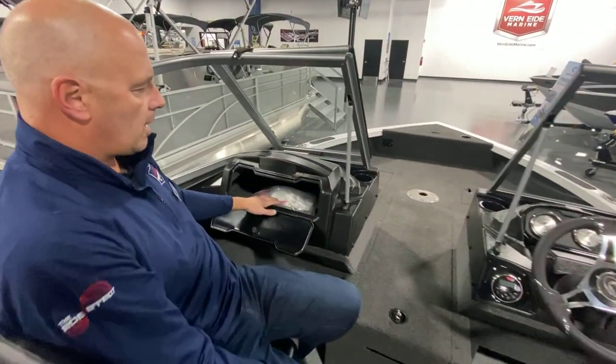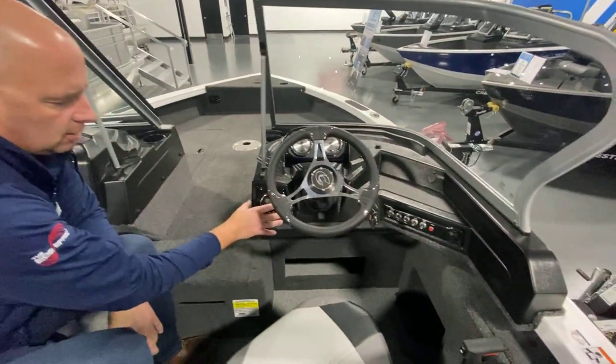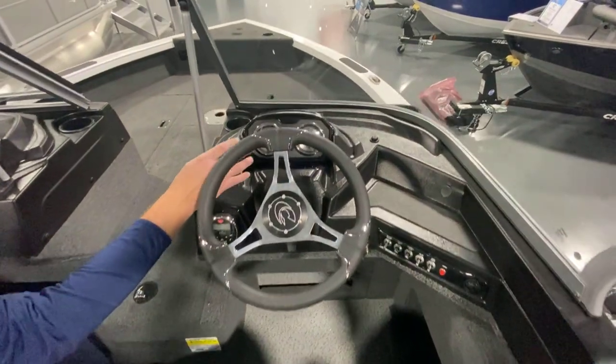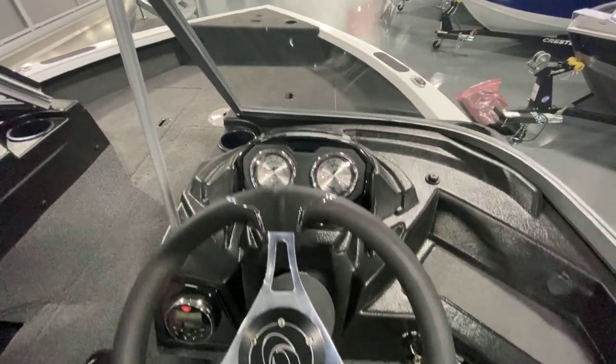Spacious glove box, cup holders, stereo system. You've got your RPM, miles per hour, fuel, and trim tab gauges.